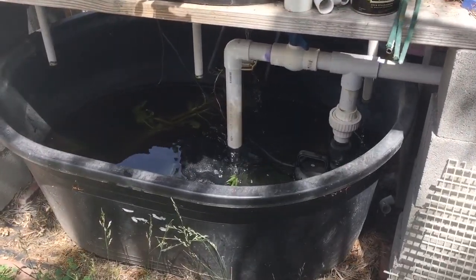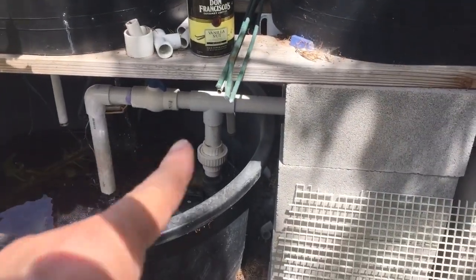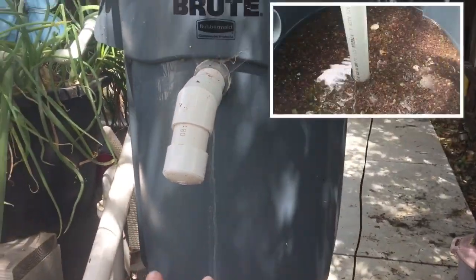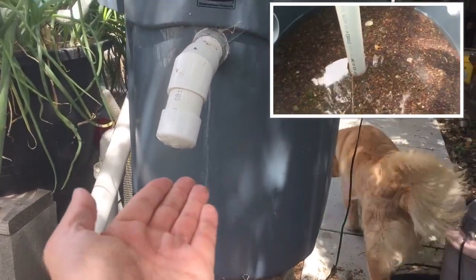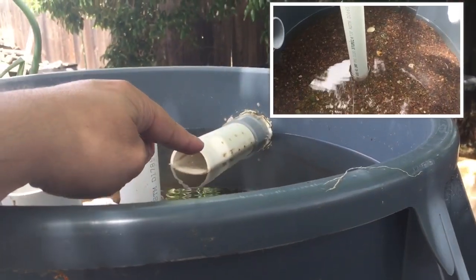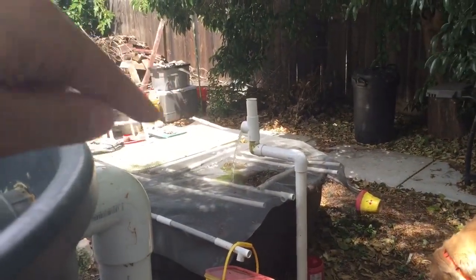The water starts in here, which is my sump tank, and it's pumped up through that pipe, over and into here. You have to imagine this thing is filled with a bunch of rocks — the water comes in on the bottom, rises up through the rocks, and then out through the outlet. That outlet goes over and returns to where the fish are.